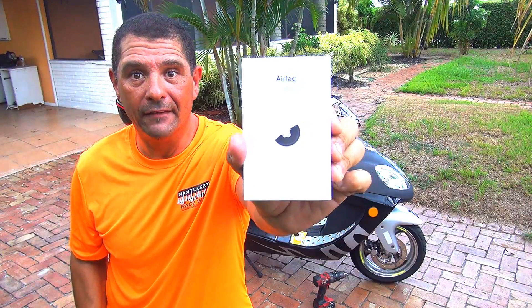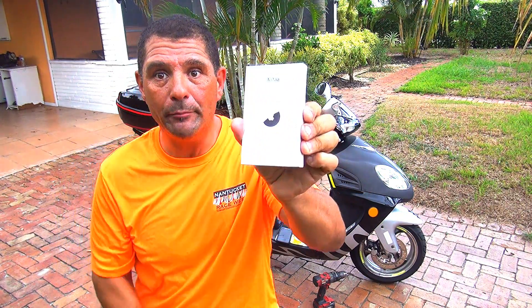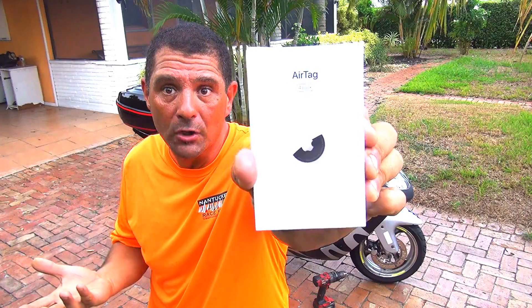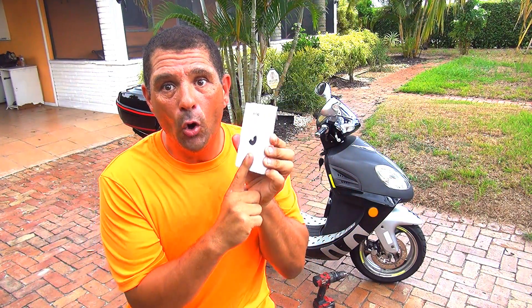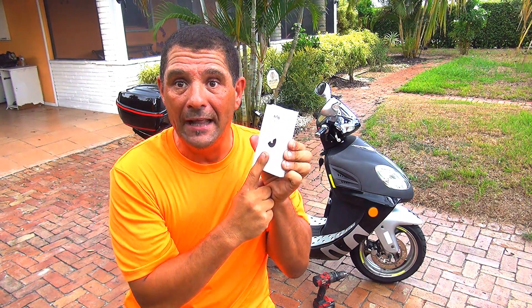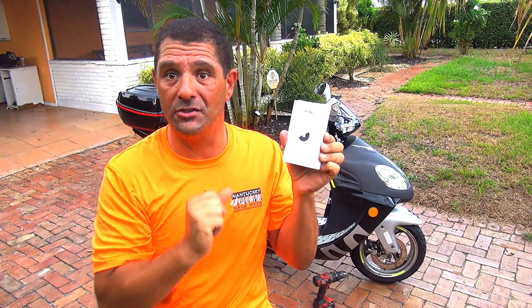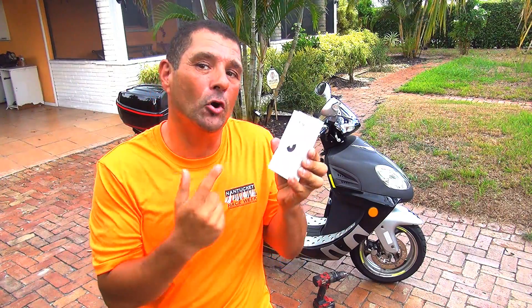Right here I have little tags from Apple — those are AirTags, very important and really inexpensive. This one is an insurance for you to find your scooter. With this one, all the iPhones in the area will connect to it and will tell you where your scooter is at the moment.